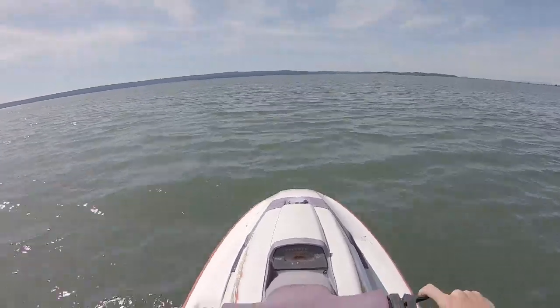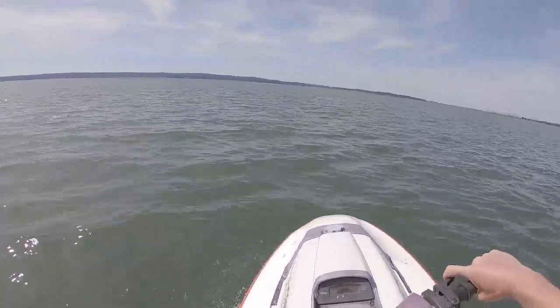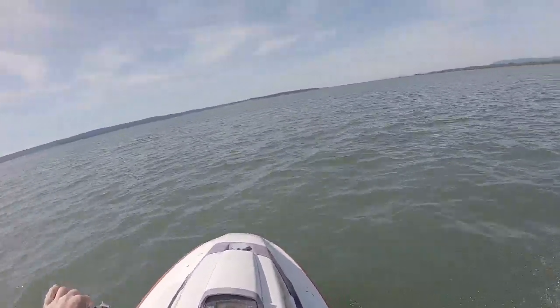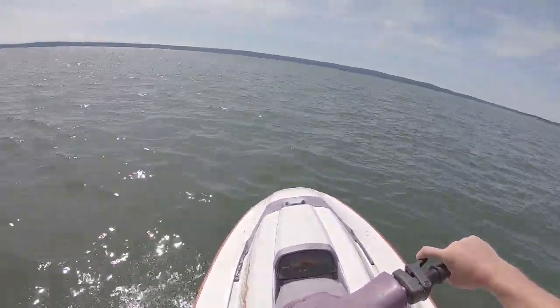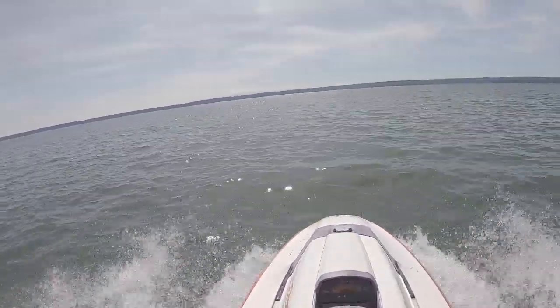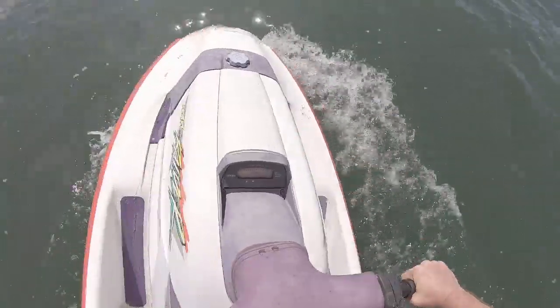Oh yeah, what a great little 701! Holy crap, is that turning? What the hell — sorry for the language. I guess I'm not really going that fast yet, so that just feels like normal turning, like it's a normal watercraft. How can that be possible?